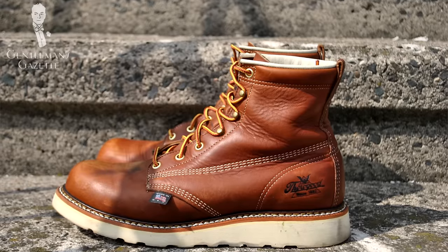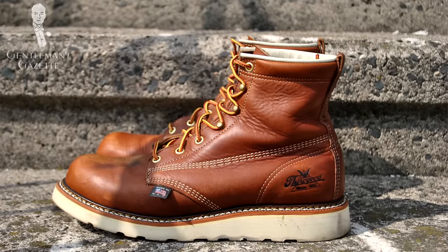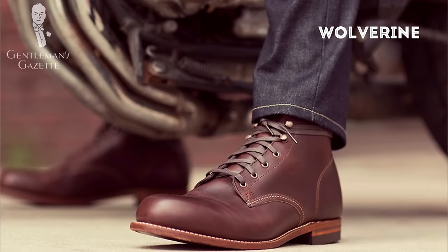Even though Red Wing is the most popular, they come with a certain price. These boots here are from Thorogood — another US-made brand that is very good. I've been using them for years and can vouch for their quality, though I only wear them when I actually work outside. Other brands you could look into include Eastland, Wolverine, and Danner.